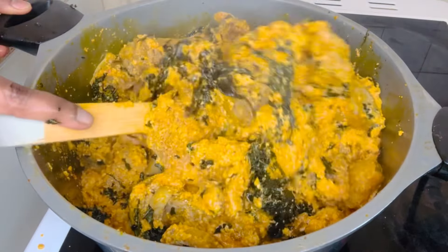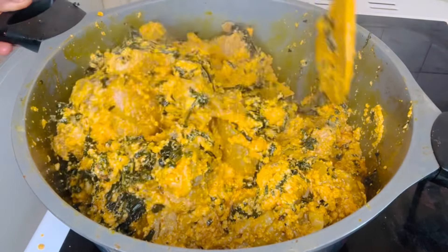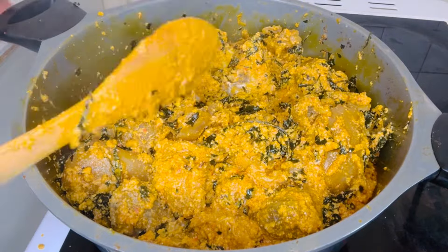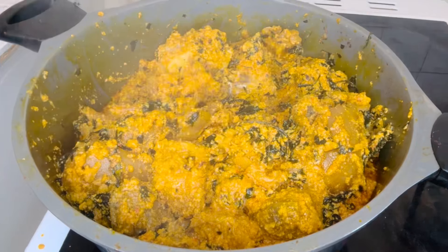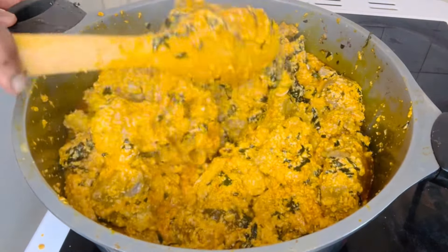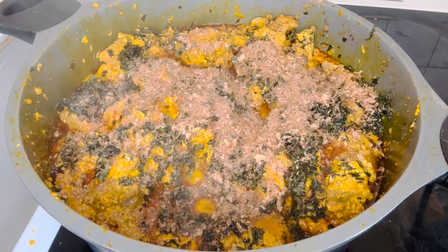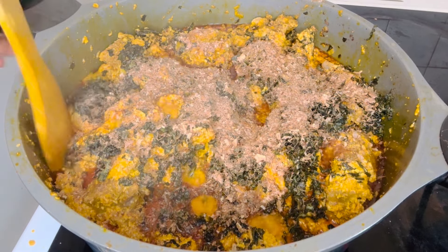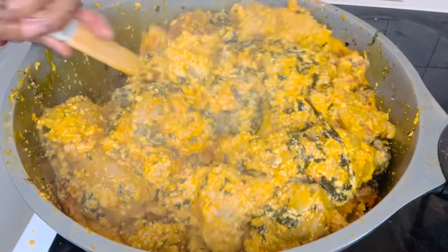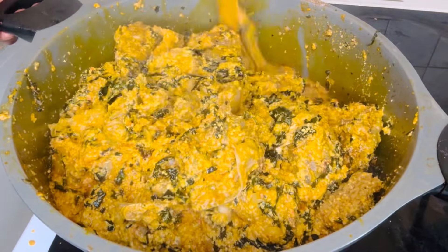I'm adding water and letting it get cooked, then mixing. After mixing I'll be adding crayfish, because crayfish really changes the taste of this food. Cooking soup without crayfish — I don't understand it! Some people do cook without it, but when you have crayfish, add it — it gives that good taste you want. Now my ogusi is ready.